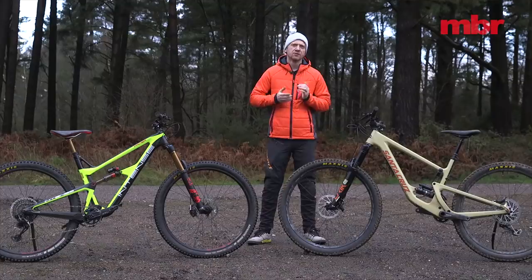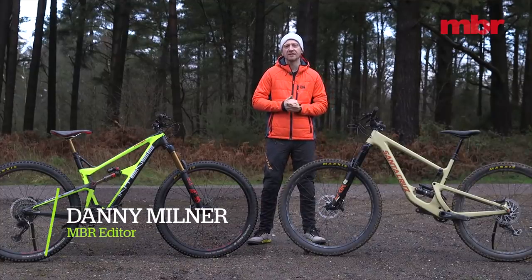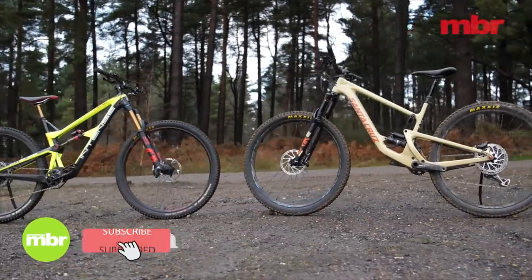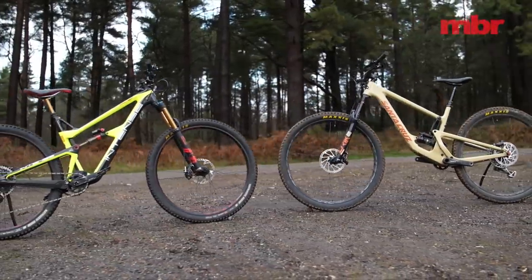If money was no object, two of the brands most likely to be at the top of your wish list are Intense and Santa Cruz. Based only 400 miles apart, these two Californian rivals have been battling for our hearts and wallets for decades.